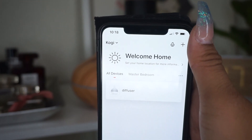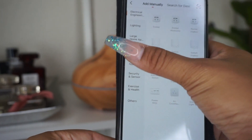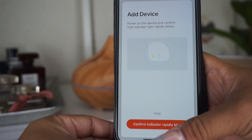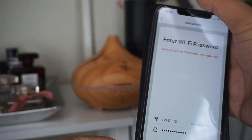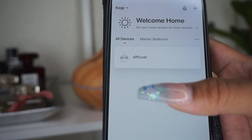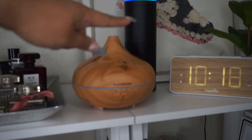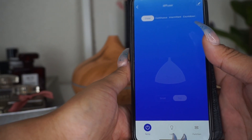Let me show you how to set up the app. It says 'Welcome Home' and you add the plus sign. Let's pretend we're adding another diffuser — select 'Small Home Appliance,' add the diffuser, and it will say it will rapidly blink. You confirm it, enter your Wi-Fi information, it loads up, and then you'll see it on the home screen. You should change the name since it comes up as something generic. I changed mine to 'Diffuser,' and my Alexa will be able to recognize it by that name.